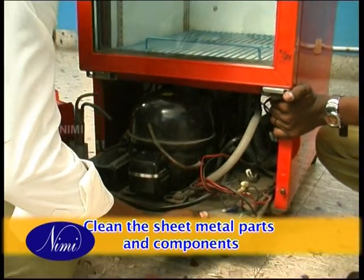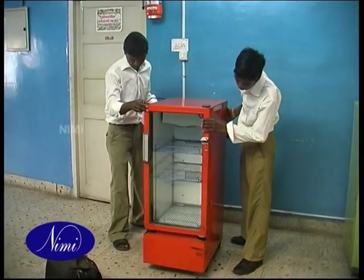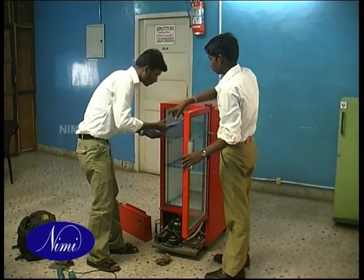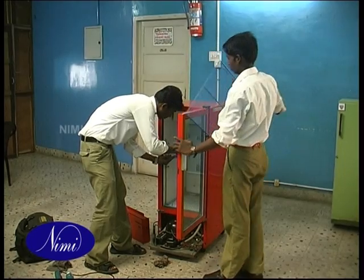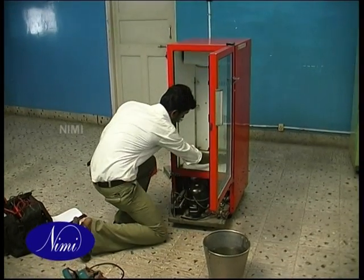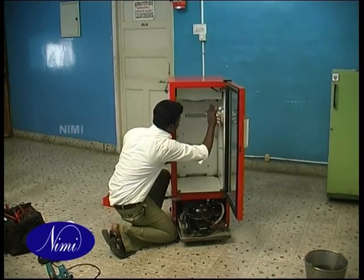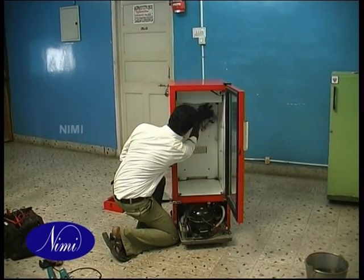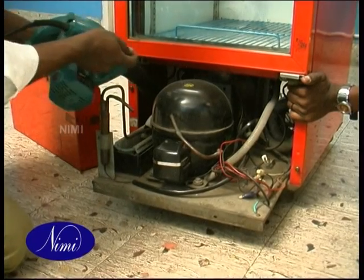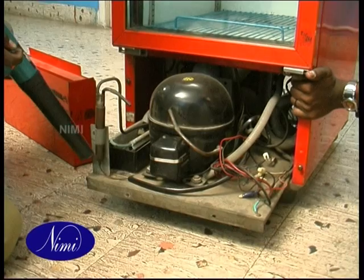Clean the sheet metal parts and components. Disconnect the power supply to the unit. Open the door and remove the metallic plastic shells and racks from inside. Clean the surface of the sheet metal using a clean waste. Wash the slits and racks with water and let them dry with atmospheric air. Clean the inner surface of the cabinet with clean waste first, then with warm wet waste.